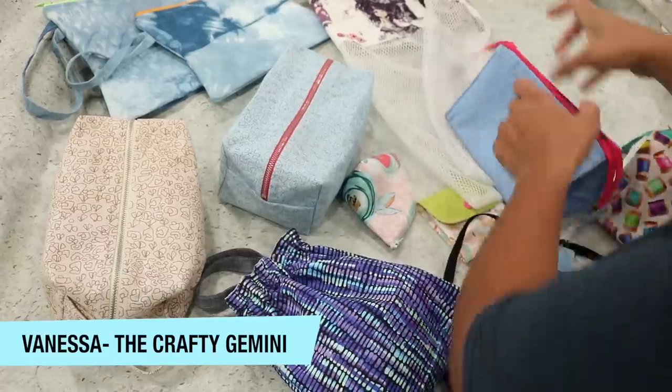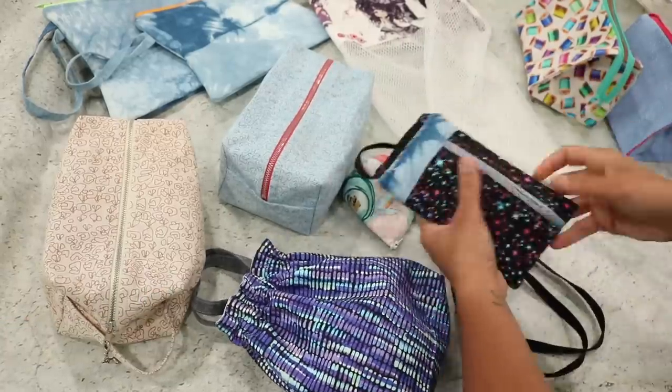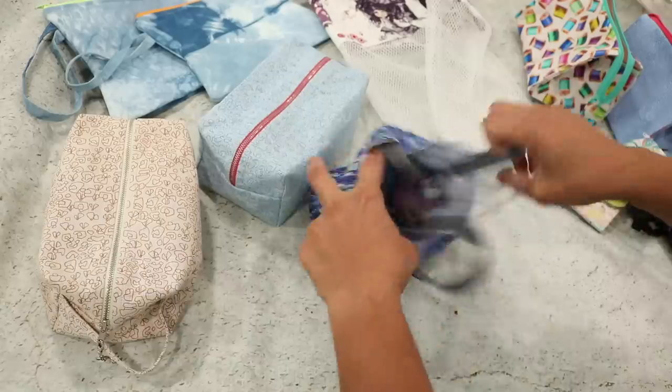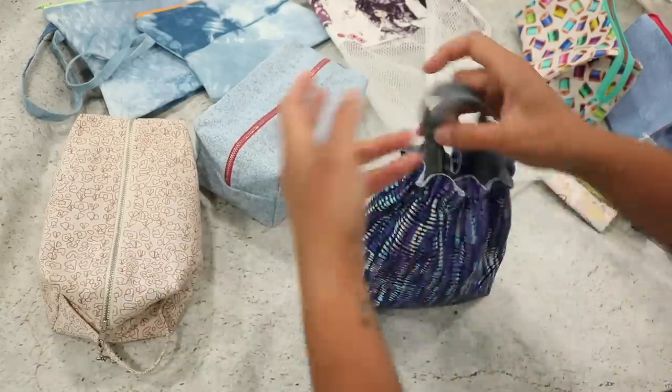Hey, it's Vanessa the Crafty Gemini, and I'm back with another video where I'm finally going to reveal the different projects we'll be learning how to make in the new Crafty Gemini Bag Club Mini Edition. Real quick and simple, and then we'll jump over to showing you the actual projects.